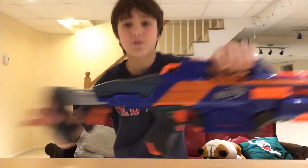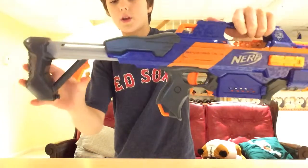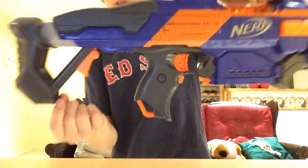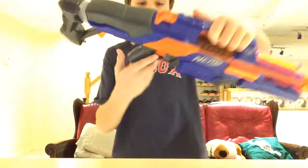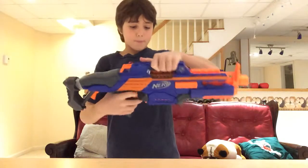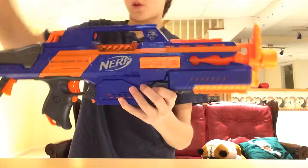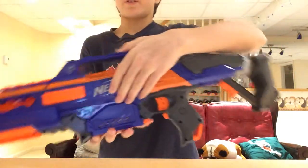It has a nice adjustable stock right here. All you do is pull it out, and to push it in you have to pull this trigger right here. There's also this little piece here — maybe it holds a clip, I'm not sure, I haven't figured that out yet. It does have the Nerf symbol and the N-Strike symbol, same thing on the other side.